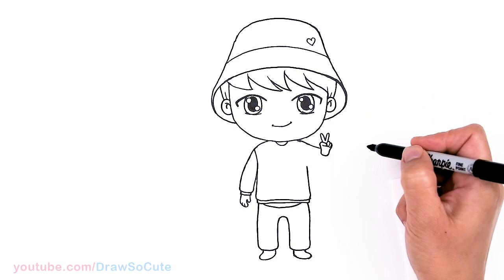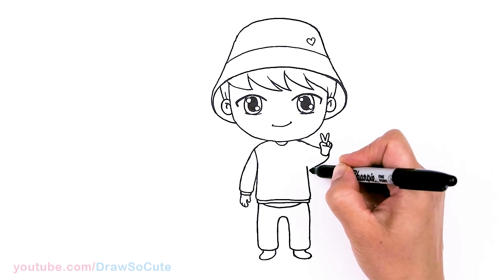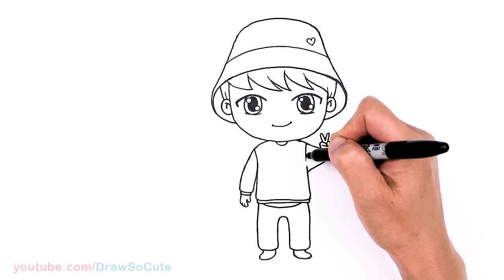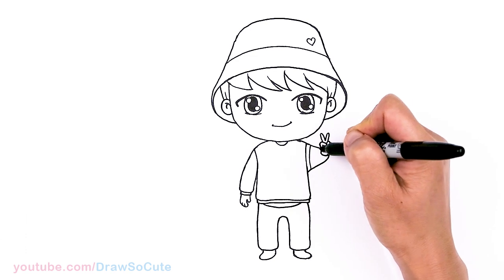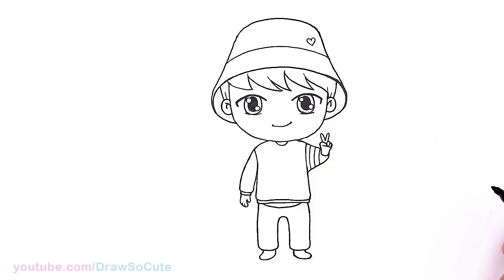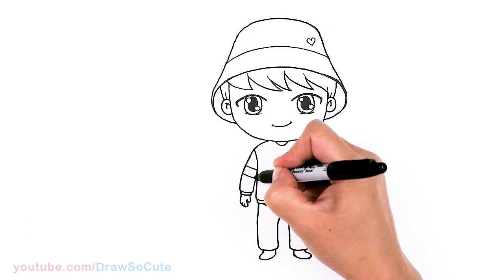Nice, simplified way to draw a peace sign. From there, let's come around — looks like his sleeve — and just bring it all the way down. Come in here and connect this part. Then there are these stripes right here, so I'm going to come about right here and draw a stripe. And on this side there's a stripe as well, so right here, I'm just going to stick it in this area.